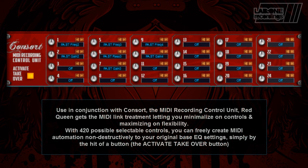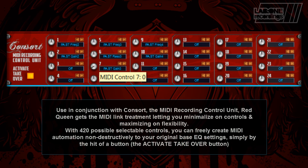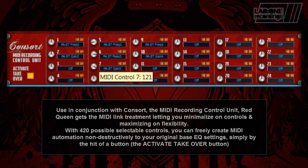Used in conjunction with CONSORT, the MIDI Recording Control Unit, Red Queen gets the MIDI Link treatment, letting you minimalize on controls but maximizing on flexibility. With 420 possible selectable controls, you can freely create MIDI automations non-destructively to your original base EQ settings, simply by the hit of a button.